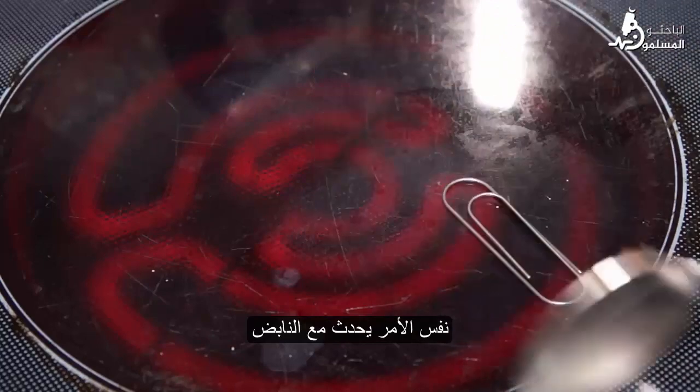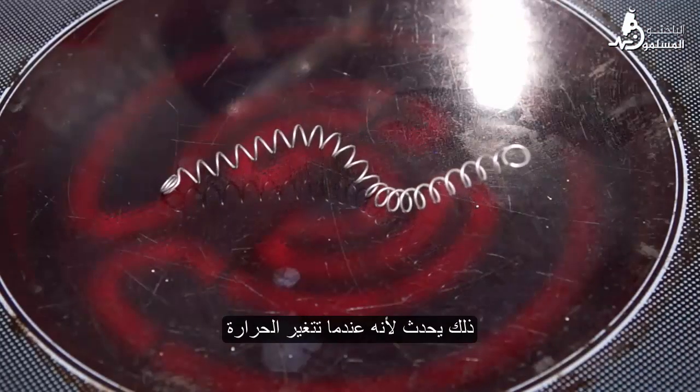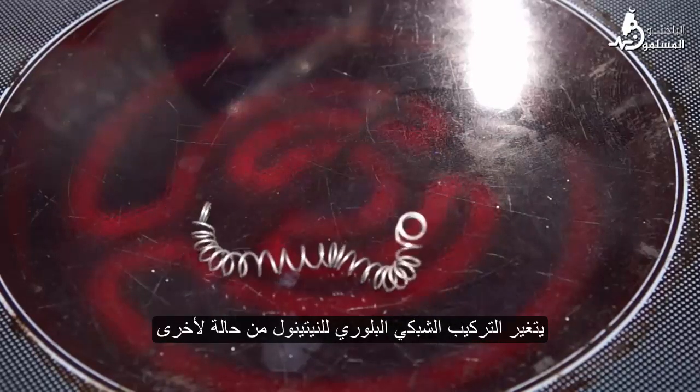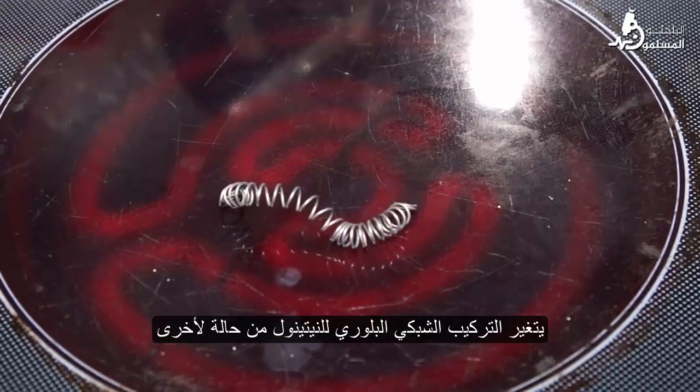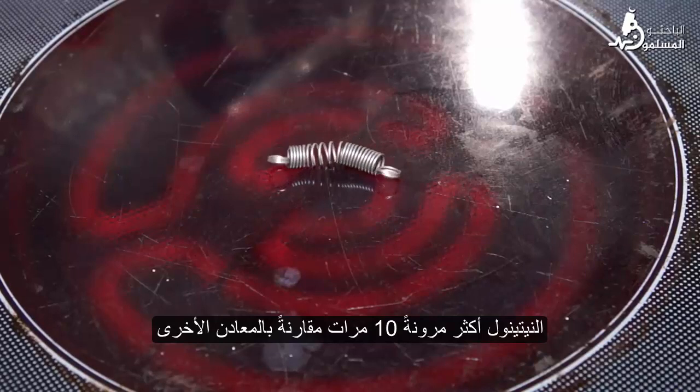Over time, while heated, the clip begins to return to its original shape. The same thing happens with the spring. This happens because when the temperature changes, the crystal lattice configuration of nitinol changes from one phase to another. Also, nitinol is 10 times more elastic than other metals.